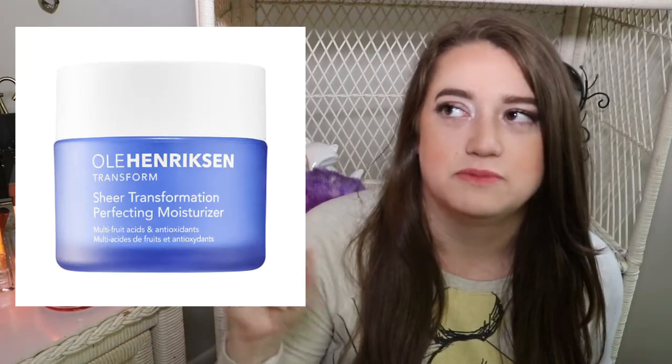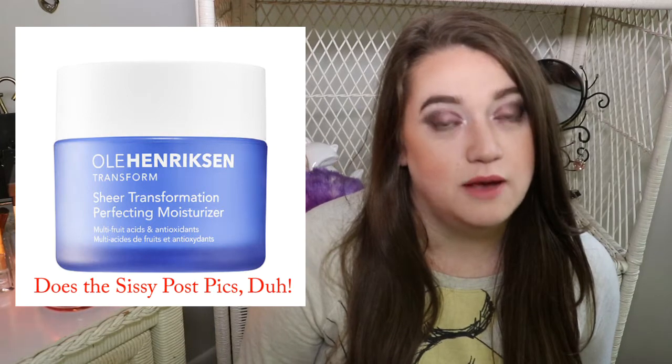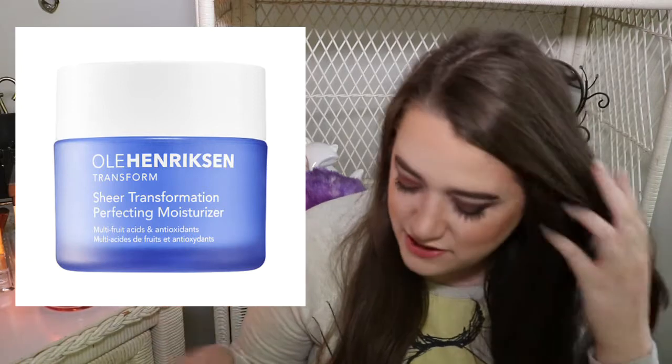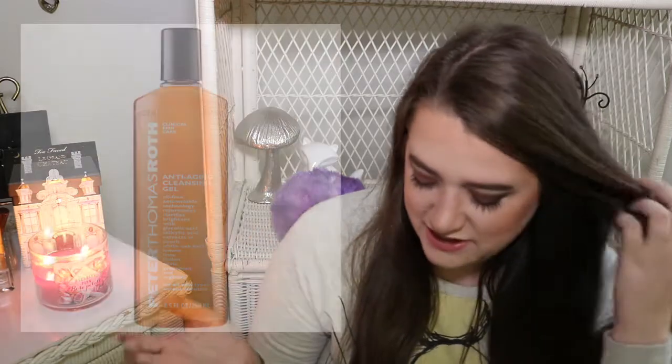The next item is from Ula Henriksen — their Sheer Transformation. It is 0.25 ounces and worth $5.67. This is definitely a moisturizer, so they're giving you a sunscreen, a moisturizer, washes — the whole complete package. I have tried this one and it's really nice, not too heavy.